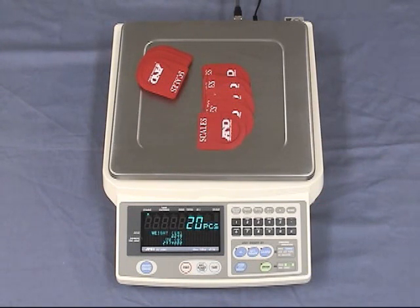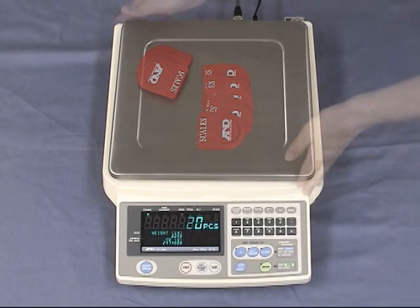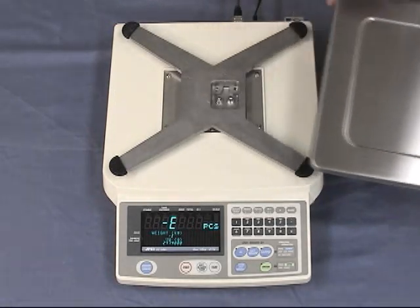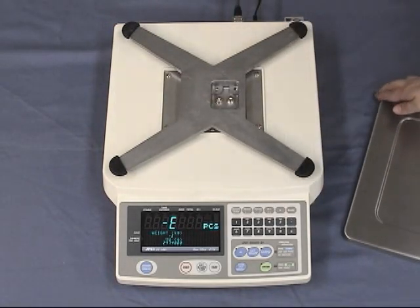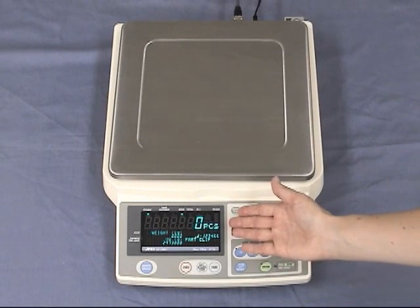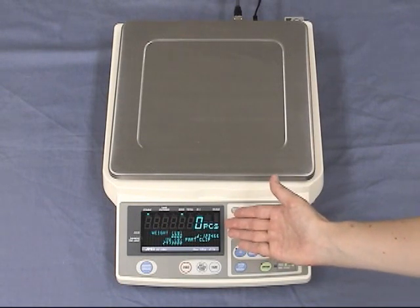SHS combines the best of magnetic force restoration and single point parallelogram load sensing technologies. Its unique design provides the fastest response speed in its class — just one second. The large size weighing pan is removable and washable. The scale has a large, bright, clear vacuum fluorescent display.